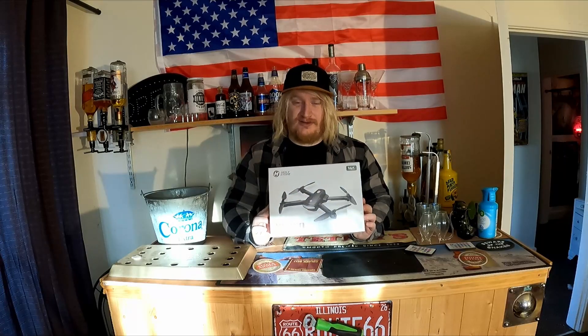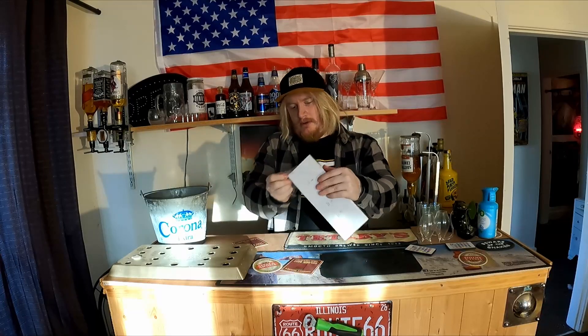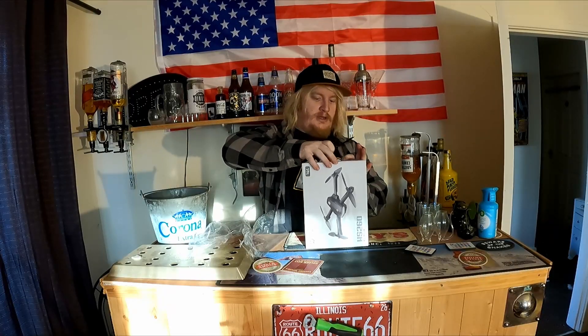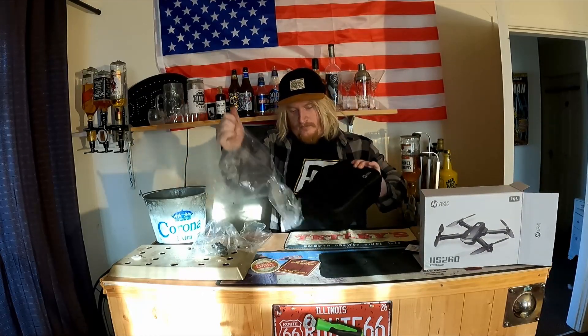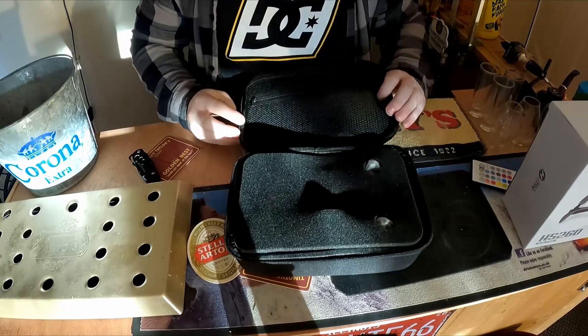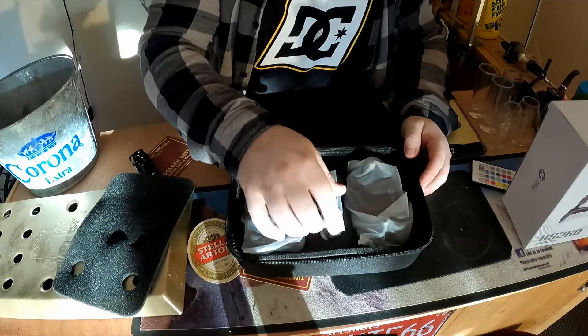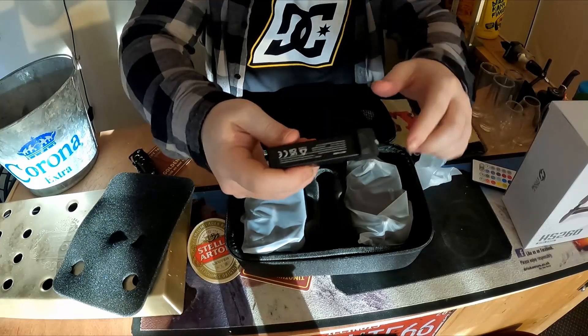This is the Holy Stone HS260, 2.4 gigahertz, age 14 and plus. This records in 1080p. It comes with everything you need - it's got two batteries in it and a case. Look at that, that's cool. It's pretty small, you can slap it straight in your adventurer's bag. There's some protective covering and everything is individually bagged as well - this will be a spare battery, and one is already in it.